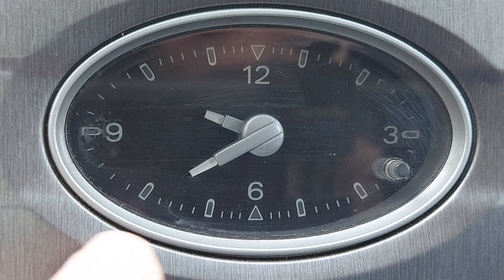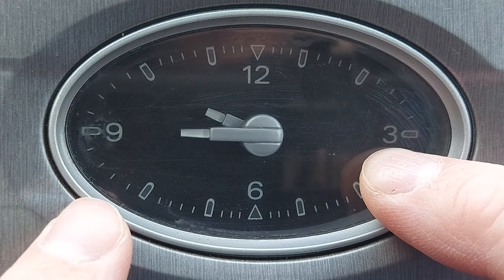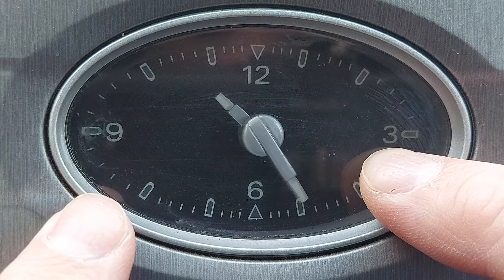Unfortunately though, this clock can't go backwards in time, presumably because we're in a Ford Mondeo rather than the DeLorean from Back to the Future. So if we go even one minute beyond the optimum time, we have to go all the way around the clock to have another go at setting it.